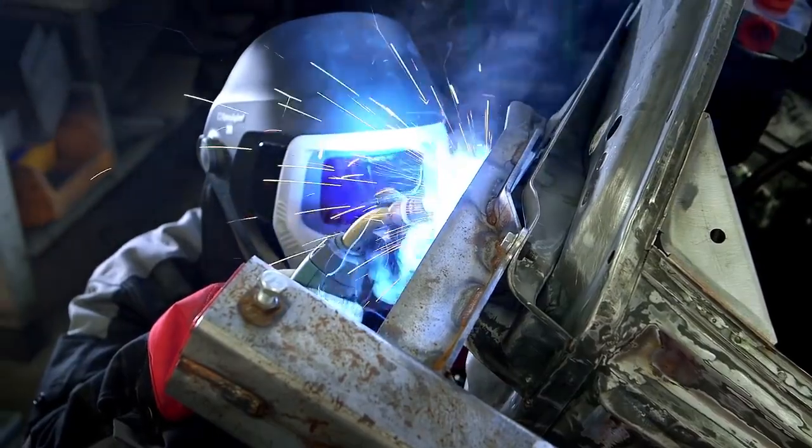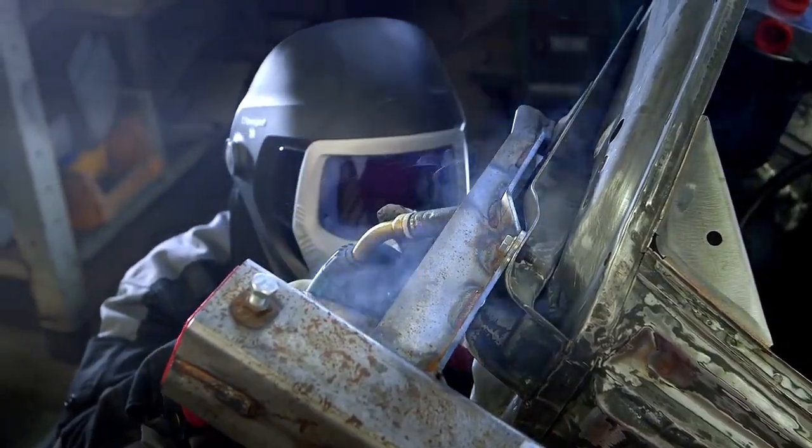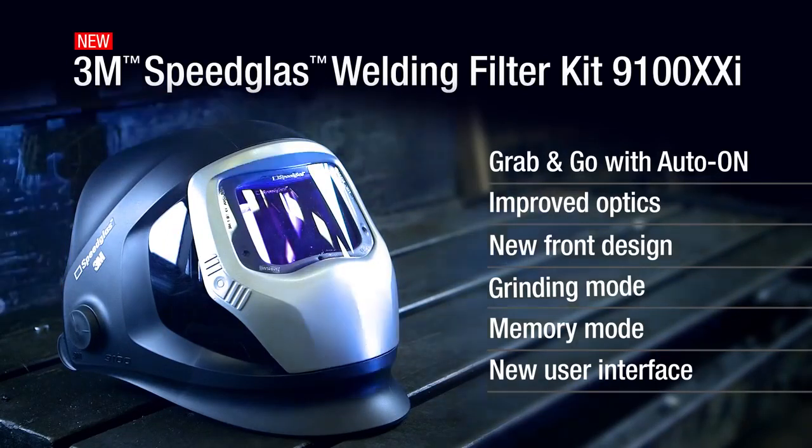Just one of the many ways the Speedglass Welding Filter 9100XXI lets you be more flexible. Compatible with 3M Speedglass Welding Helmets 9100, 9100 Air and 9100 QR.